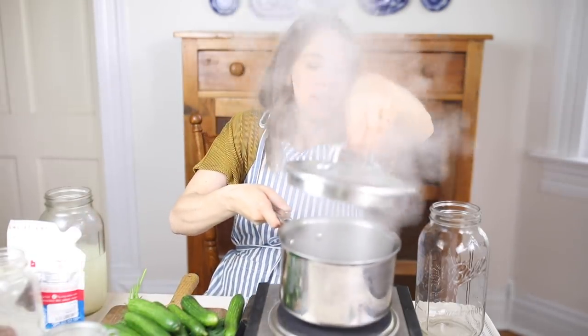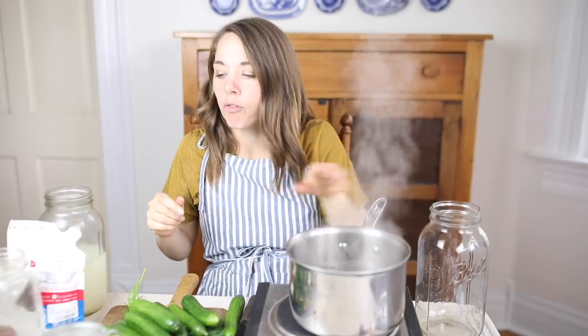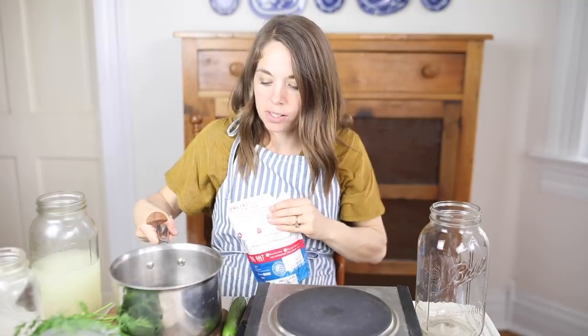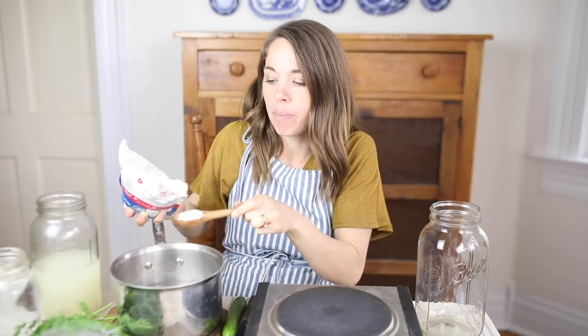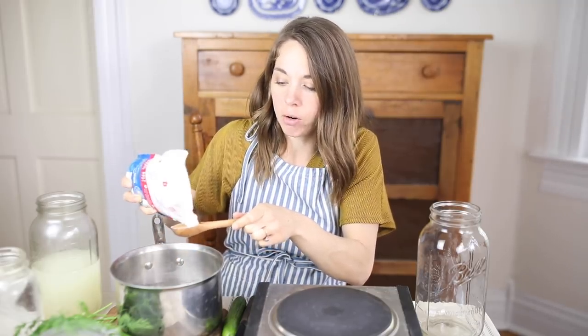I have a quart of water heating up here and to that I'm going to add anywhere from four to five tablespoons of salt. This can vary by your taste preference — sometimes they might taste a little salty, so you might want to decrease the amount. I use five tablespoons for two quarts of water. I'm going to dissolve five tablespoons in a quart and then add a quart of cold water. The salt in ferments is a way to keep bad bacteria from growing, allowing the good bacteria to take over.